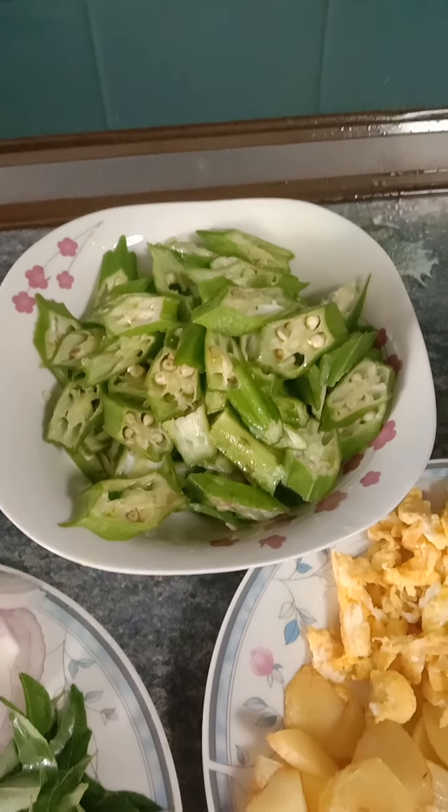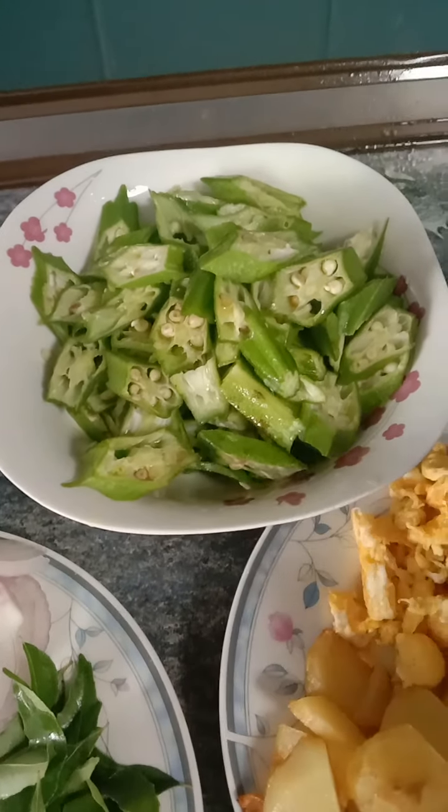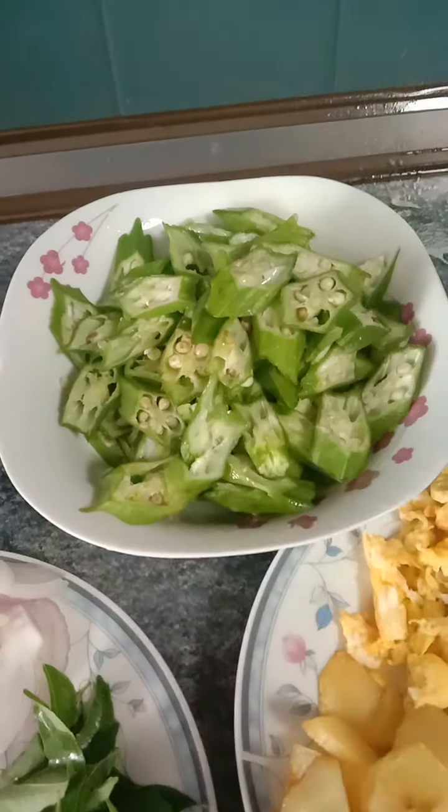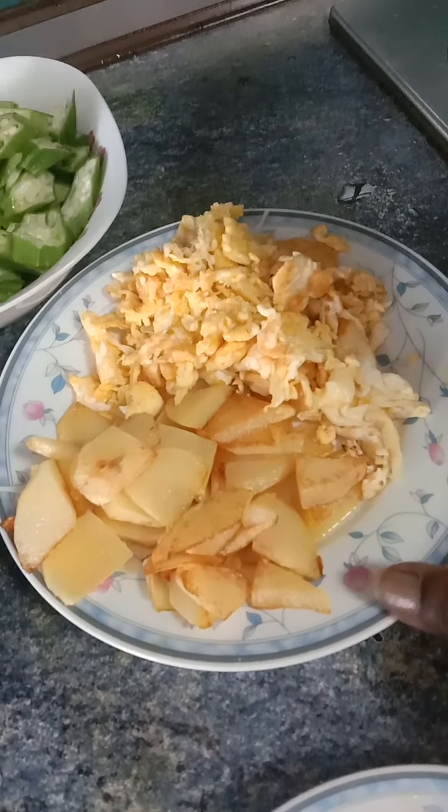Alright friends, let's fry okra — ladies finger! I already washed and cut some of the okra here. I had fried one petit dough as well.